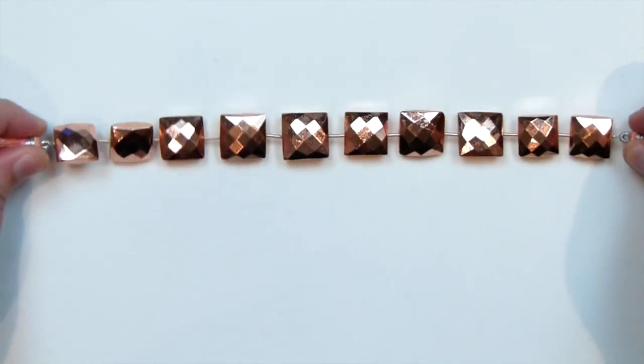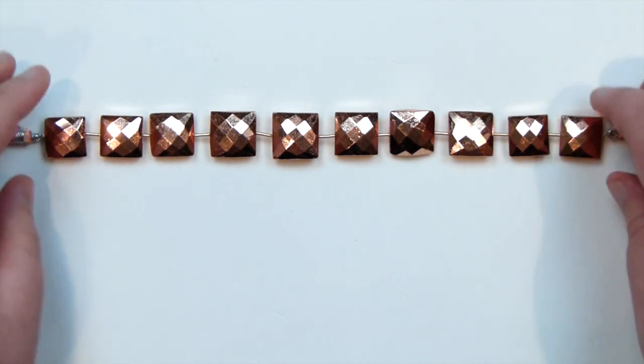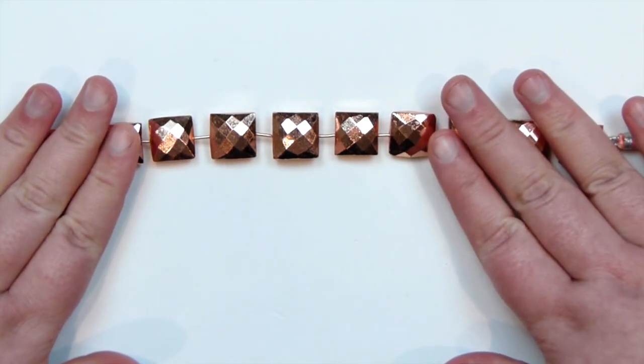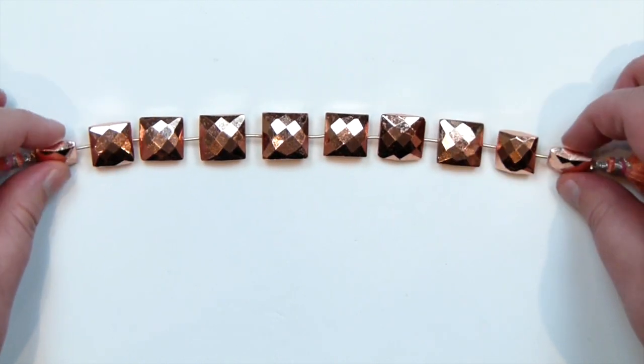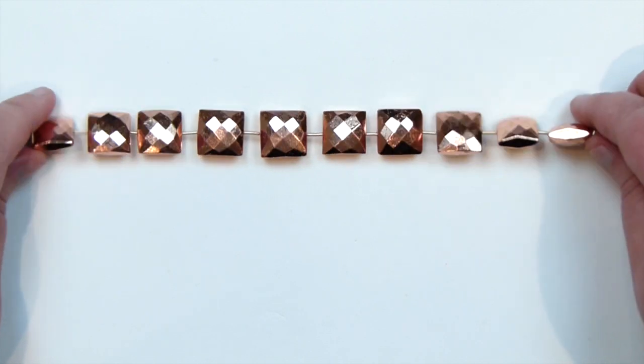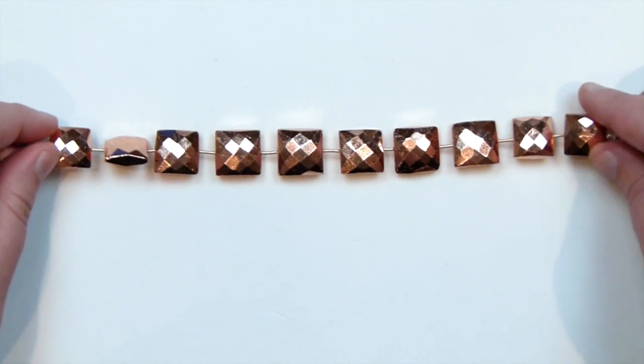I want to start out with some of the gemstones I got from there. Some strands I bought for a specific purpose, but some I just got because I fell for them completely straight away. These first strands are probably some of my favourite strands I've had for a long time. What these are is pyrite coated in copper — a light copper, almost a bit rose gold. They're kind of puffy squares with faceting on them, so they're really beautiful.